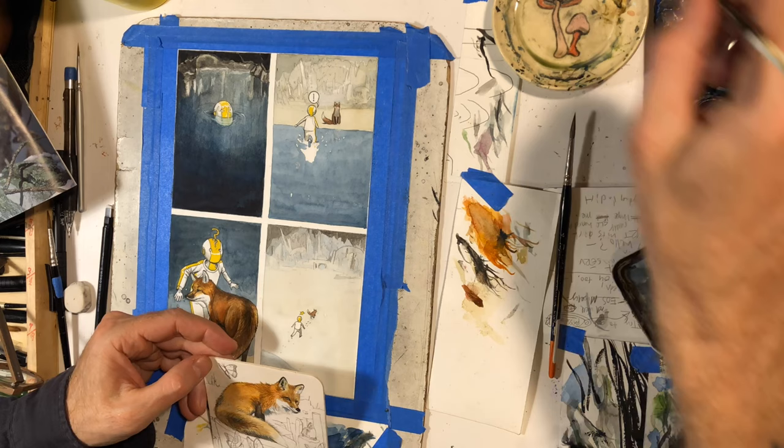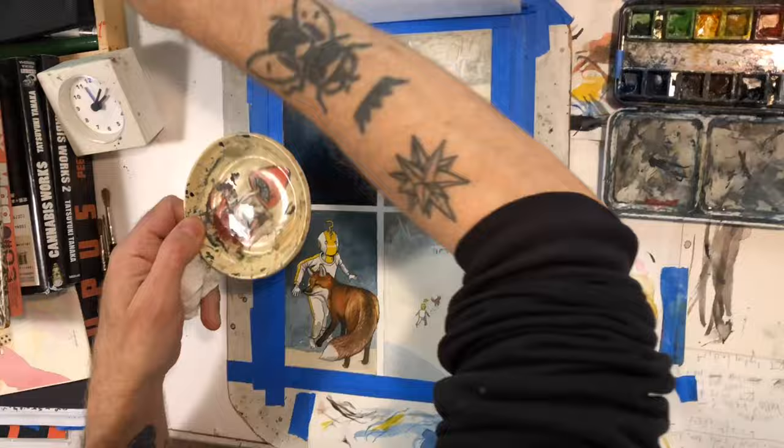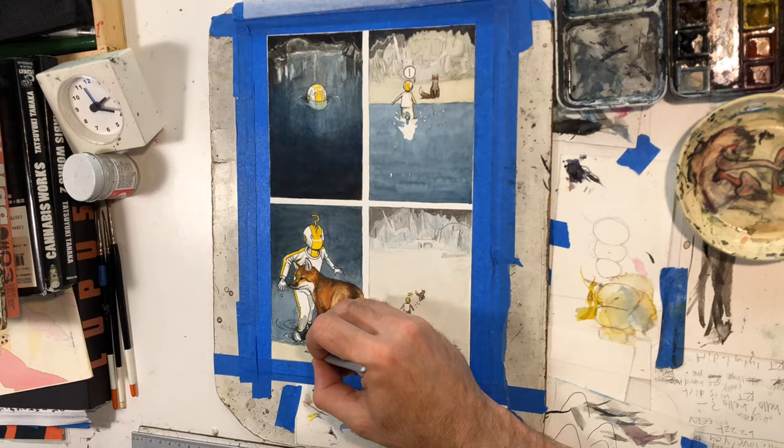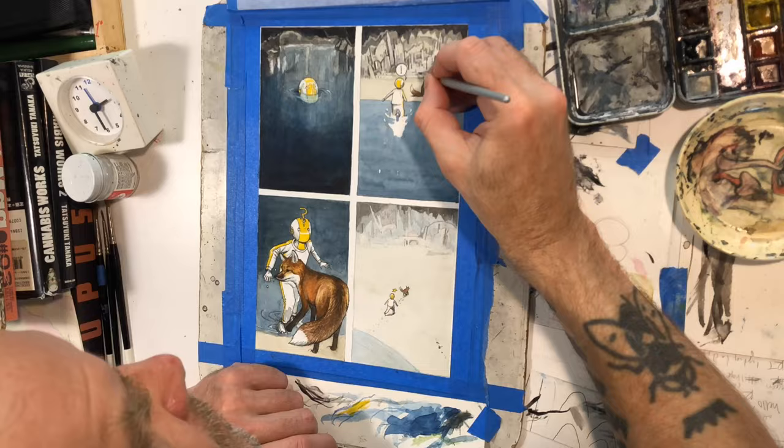This is the second to last session I did, and I think this is the last one I just did today. I went through and refined the stalactites that are hanging, and defined some of the city buildings and little structures in the background. That's pretty much the end of this video.